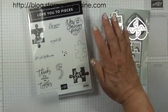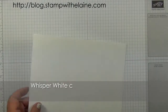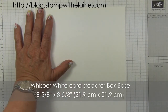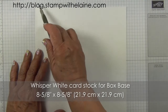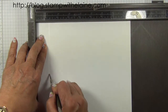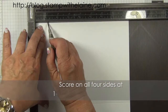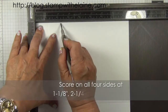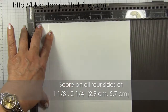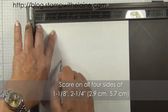If you purchase them together you will save 10%. To make the box base you need a piece of whisper white that has been cut at 8 and 5/8 inches squared. You need to score it at 1 and 1/8 inches and 2 and 1/4 inches on all four sides: 1 and 1/8, 2 and 1/4 — repeated on all four sides.